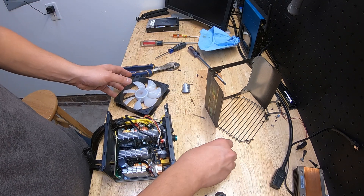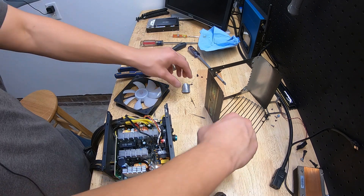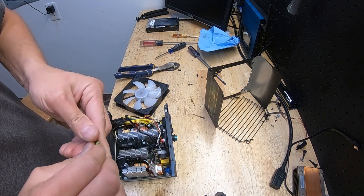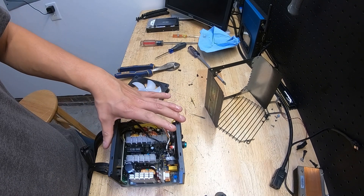Alright, let's pop this back in — it already feels smoother and quieter. I don't hear the noise anymore, so that might have just been the issue — it just needed to be greased up. Let's try putting this back together, make it safe, and see if this works. If it works then I saved the fan and saved $30 on the power supply.